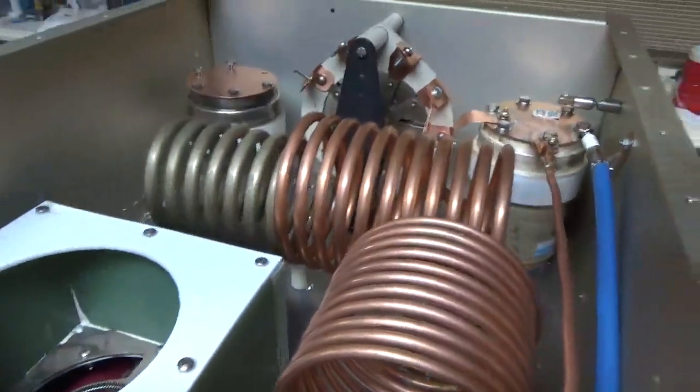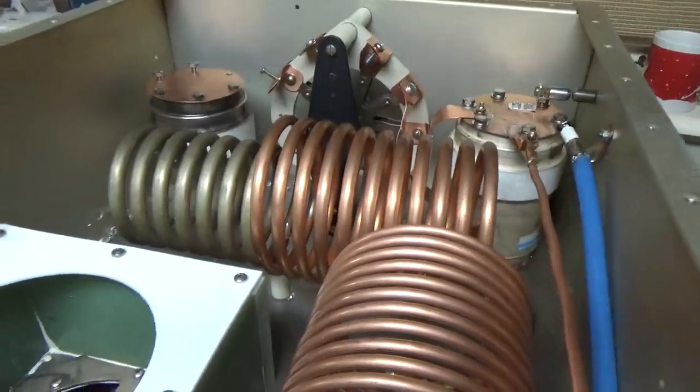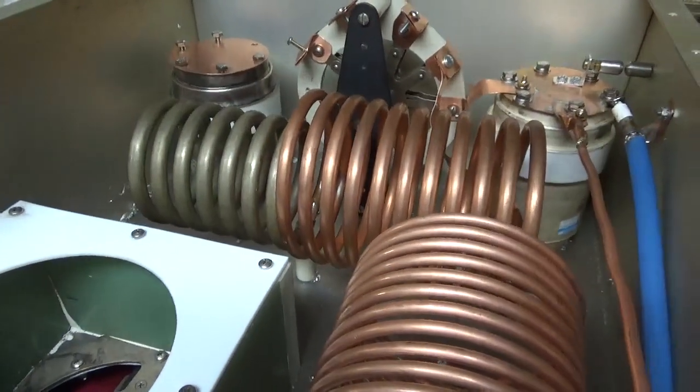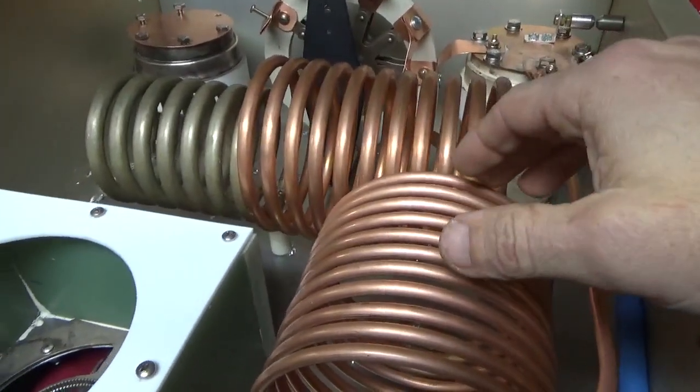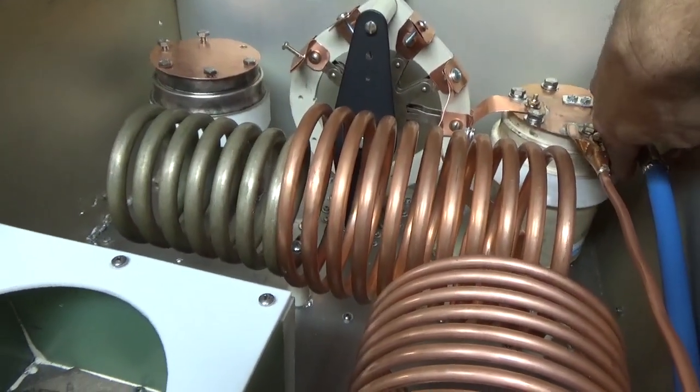Slowly but surely. I just can't wait until once the inside of this is done — the input's already done — so once the output network's done, the rest will be a piece of cake. I've done hundreds of amps, so this will be so simple when this part's done.